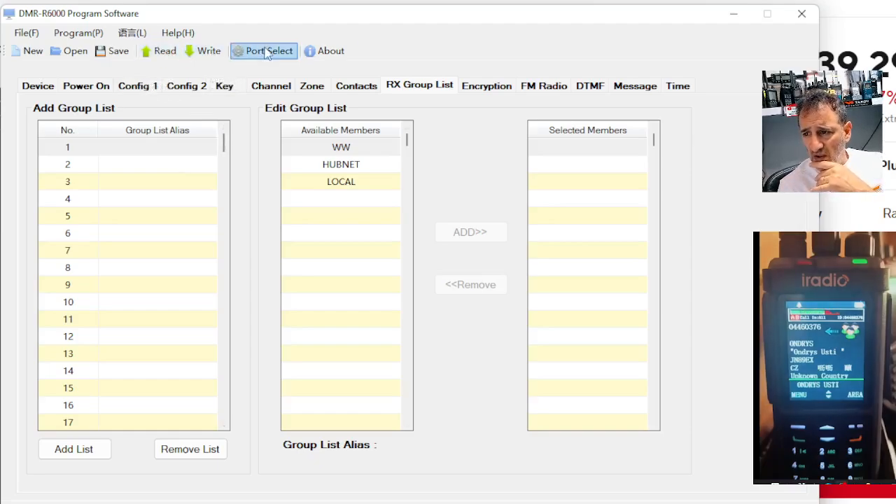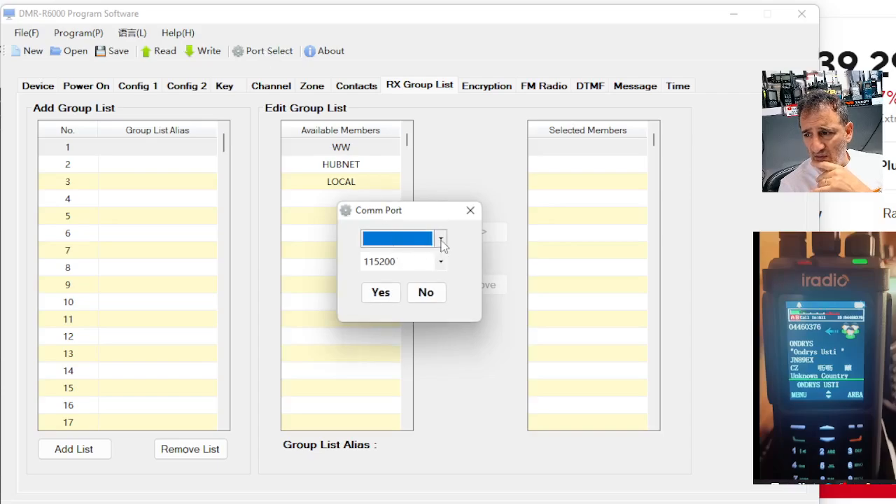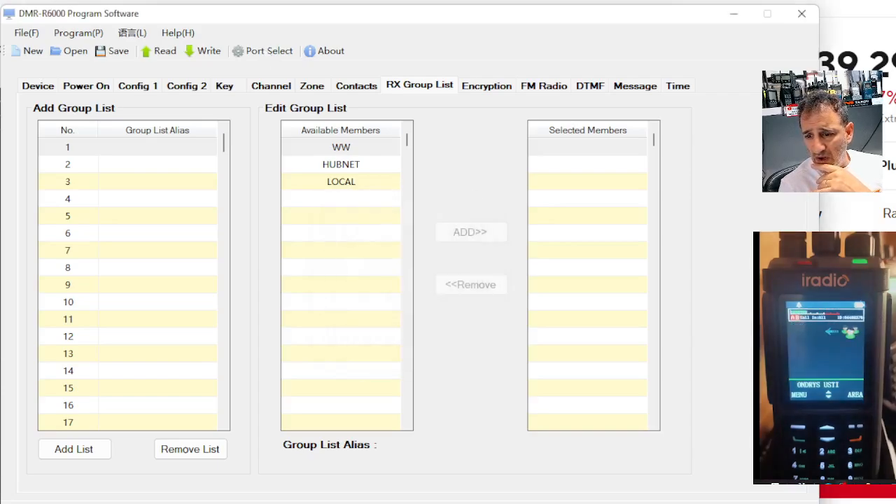So read and write to radio — port select when you first connect. Select your port just by right clicking on your device manager and then finding your port number. Just the usual on that. So I think that's enough for now. And once it's here, we'll be making lots of videos. I think it's going to be a very nice looking DMR radio — one of the best ones for the price. Probably under £100.